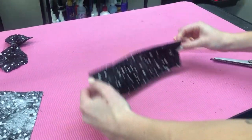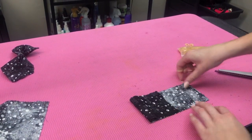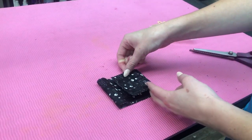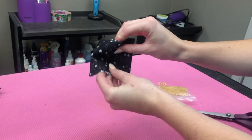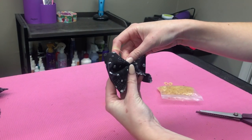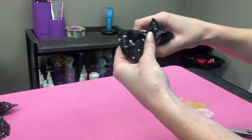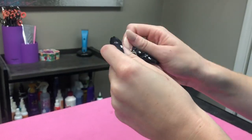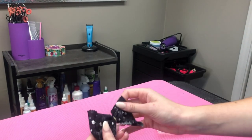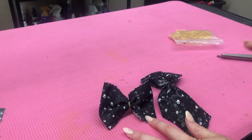To make a bow tie, you're gonna take the same leftover fabric, fold it, fold it again, and then same thing like we did on the tie — you're just gonna crimp it together in the middle just like that. Then you're gonna tie your rubber band around it, just like that, and you can attach that to the collar as well.